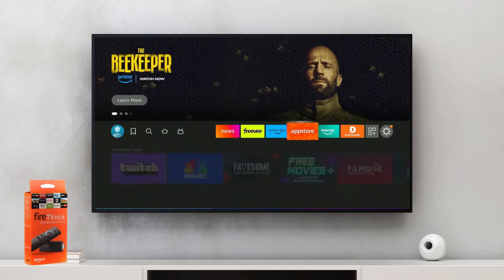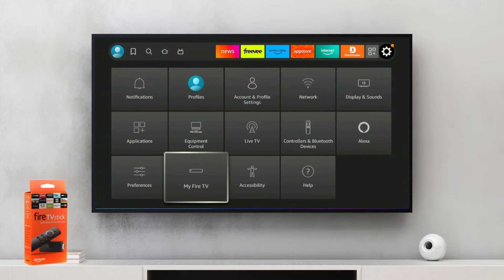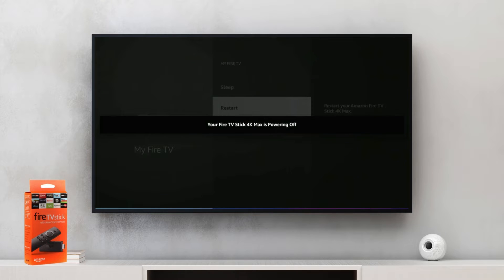The second method to restart Fire Stick is by going to the Settings option, and from there click on My Fire TV. Scroll down to select Restart, and then press Restart again. Your Fire Stick will now turn off and then restart in a few seconds.